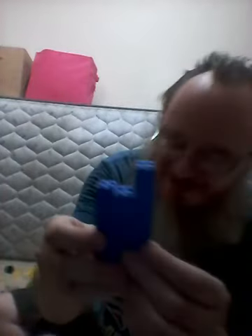And then here, four two-by-ones. And there is our collection because we've got a whole bunch of these blue ones.